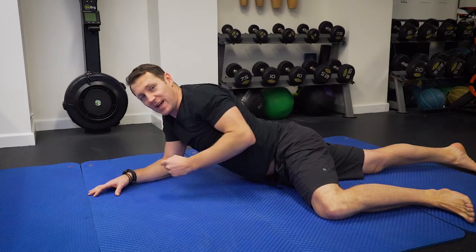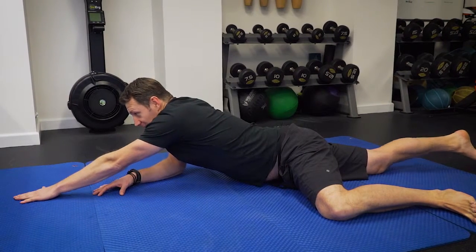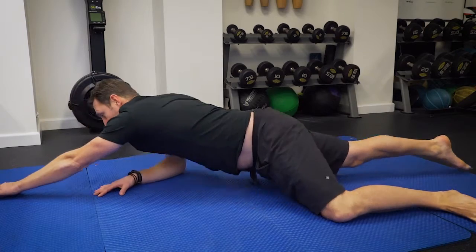The sequence beyond that is to move forward. So if I'm trying to reach my finger to the end of the mat, I would crawl forward like so. Then bring it back.